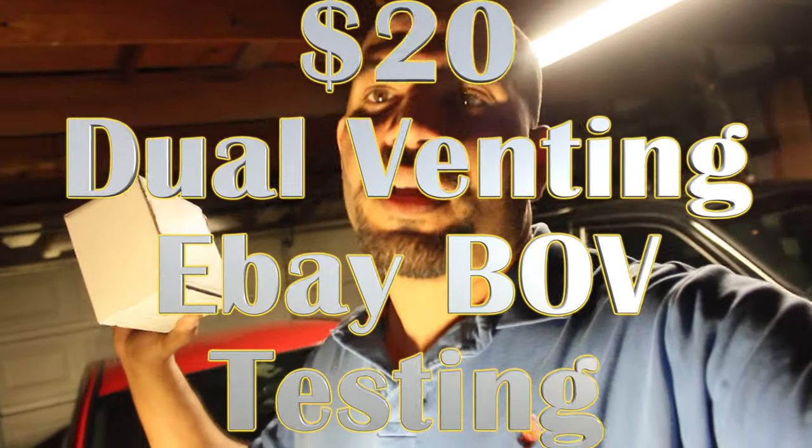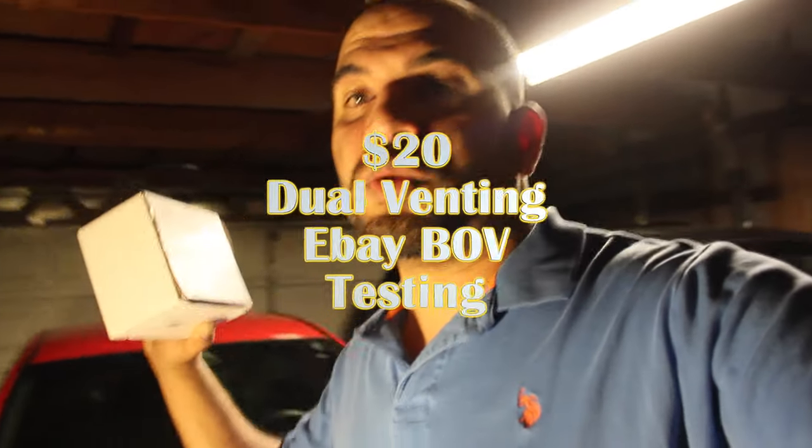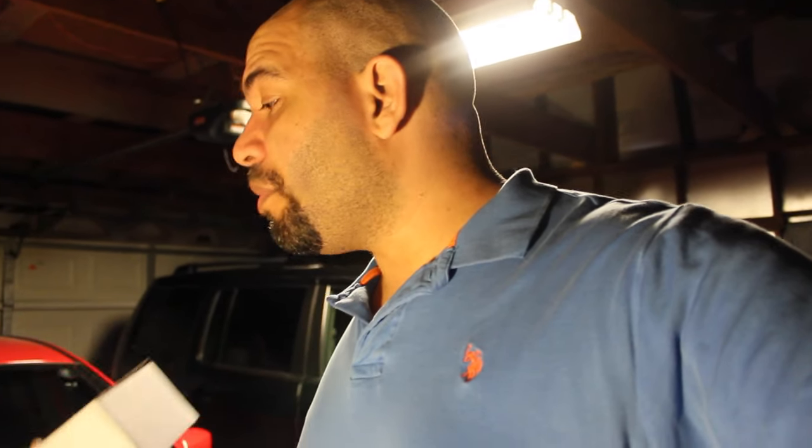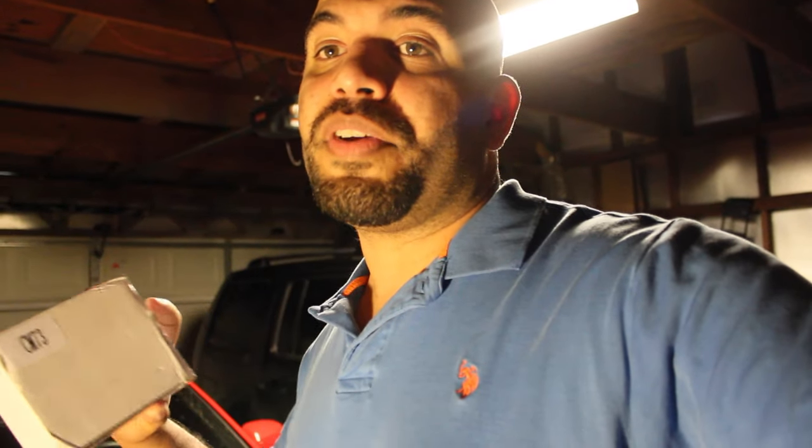Alright, revisiting the $20 eBay blow-off valve, dual venting. There were enough people that were interested in seeing it work, including me — I want to see it work. So I'm going to go ahead and pull off the factory blow-off valve and bring both of these things to a hardware store, and see if I can get a fitting that will make the whole thing work. So let's pull it all off and get to a hardware store.